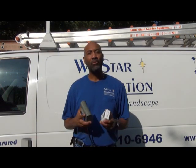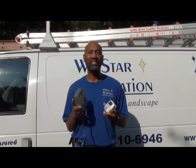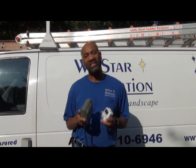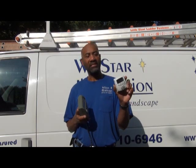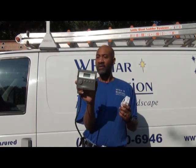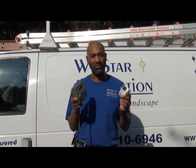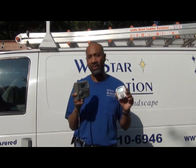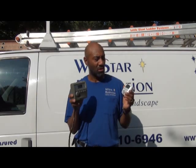Today I'm going to show you how to operate and program two of Intermatic's astronomical timers that we commonly use in the landscape lighting business and in the holiday lighting business. You have the DT620CL and the HB800RCH. Now these are older timers, so the numbers may vary some, but the programming should be the same because the programming for each of these are identical.